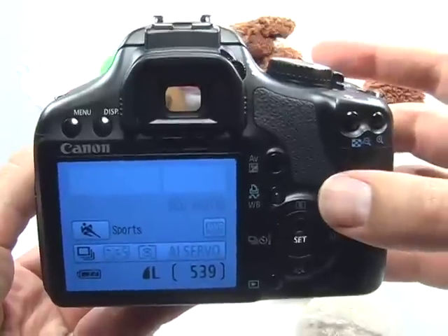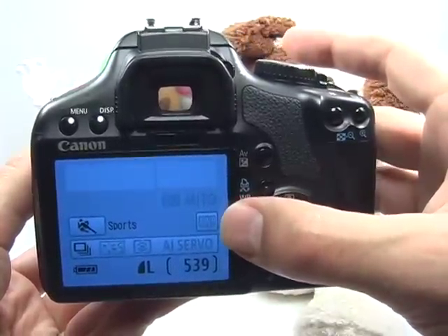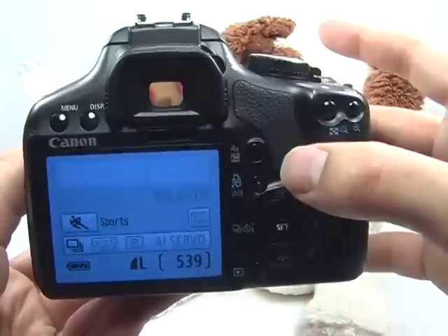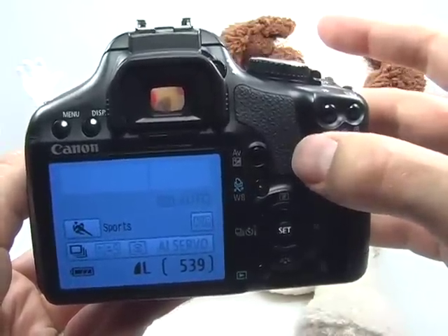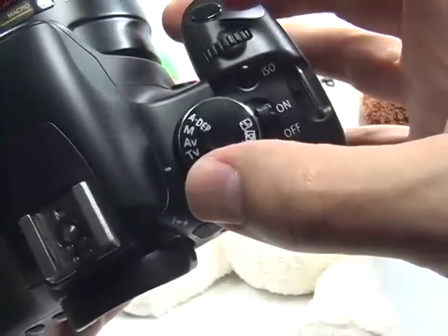The problem with sport mode is that ISO is set to auto and white balance is set to auto. White balance being set to auto is okay if you're outdoors, but if it's an indoor event, you may want to set this to either tungsten or fluorescent to compensate for the color temperature. So instead, let's go ahead and change your mode dial to shutter priority.